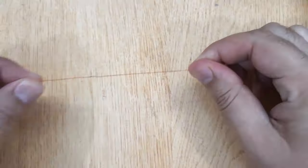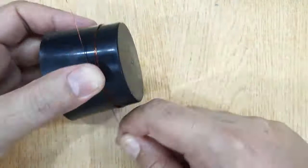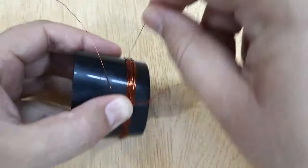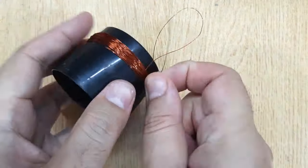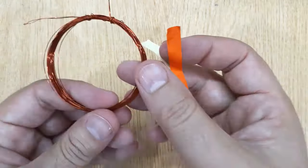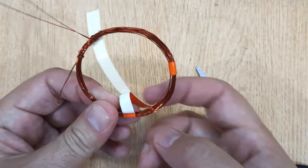Now we will need a coil of at least 40 windings. This is a magnetic wire — twist it around any cylindrical object, about 20 winds, then make a loop, and then again 20 winds. Remove it from the cylindrical object and twist some pieces of tape in four different places around the coil.